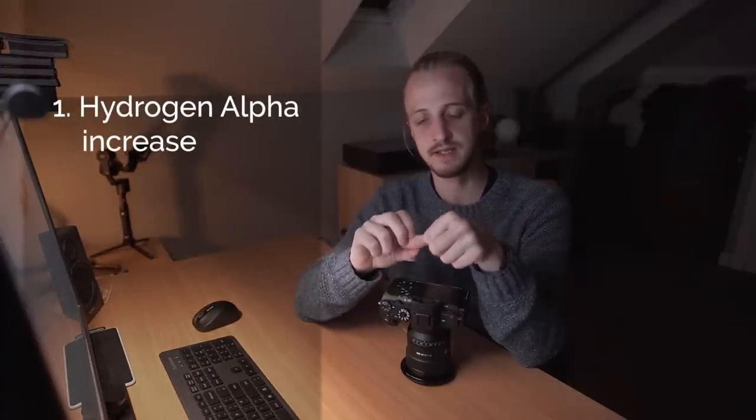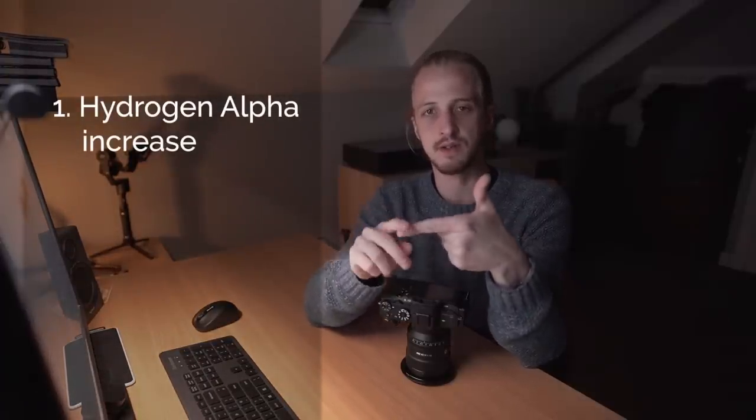The idea behind astro-modifying a camera is to either remove or replace the UV and IR blocking filters in front of the sensor, or in some cases remove a color correction filter, to allow more of that hydrogen alpha emission light through and onto your sensor. There are many different mods and it varies between manufacturers and cameras, but I'm going to split them into two main categories: hydrogen alpha emission nebula sensitivity, and full spectrum.